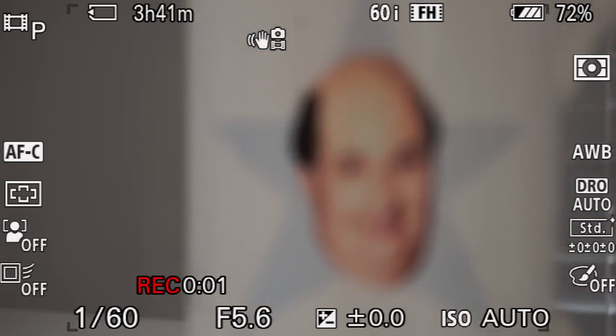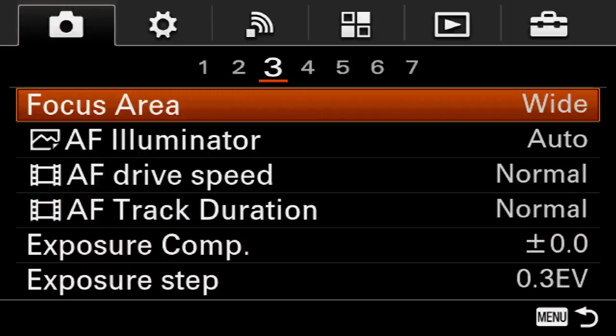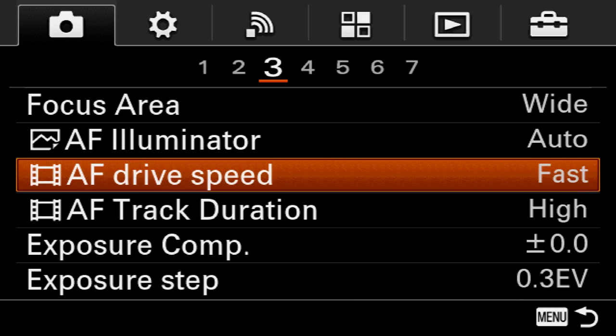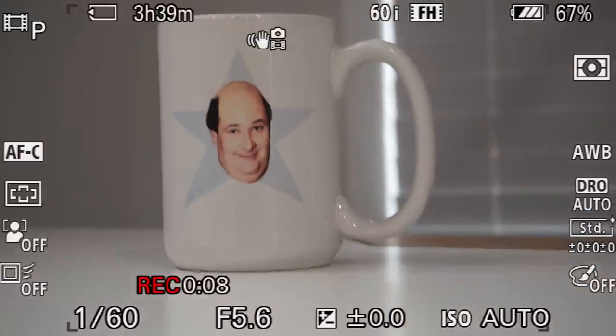The last thing I wanna show you is a way to increase video autofocus speed. For most everyday real-world situations, you want video autofocus to be as fast as possible. Jump into the menu, go to the first tab, page number three. There are two options: AF drive speed and AF track duration. Set AF track duration to high and AF drive speed to fast. You can see that after this change, the camera does a much better job of focusing quickly and keeping subjects nice and sharp.